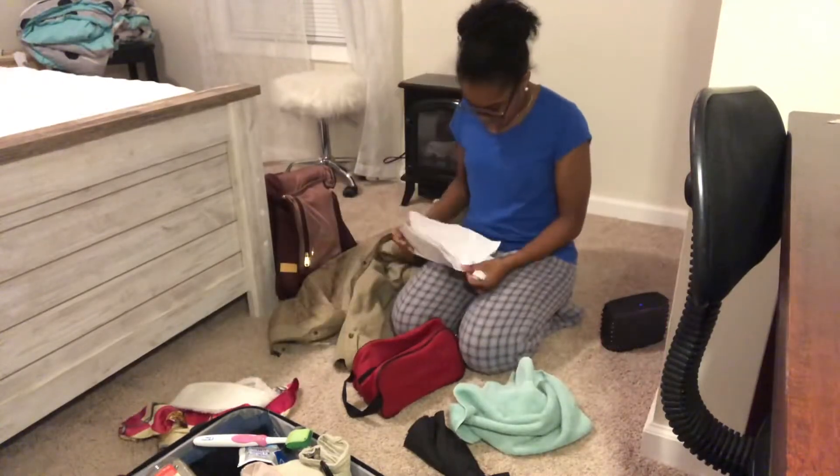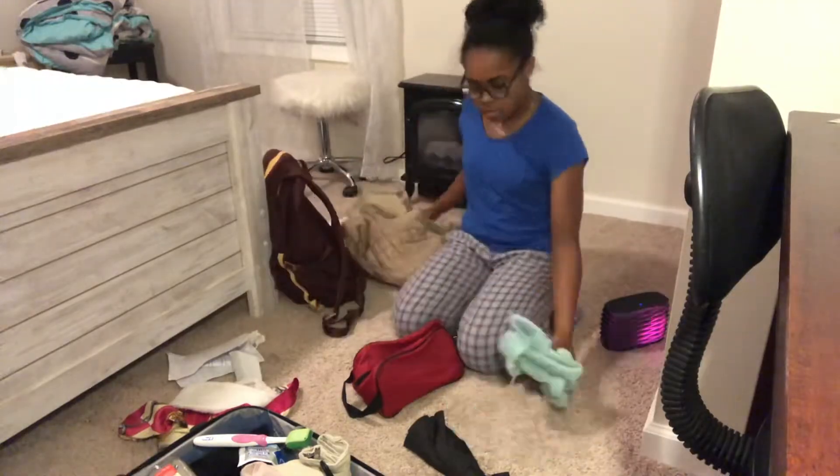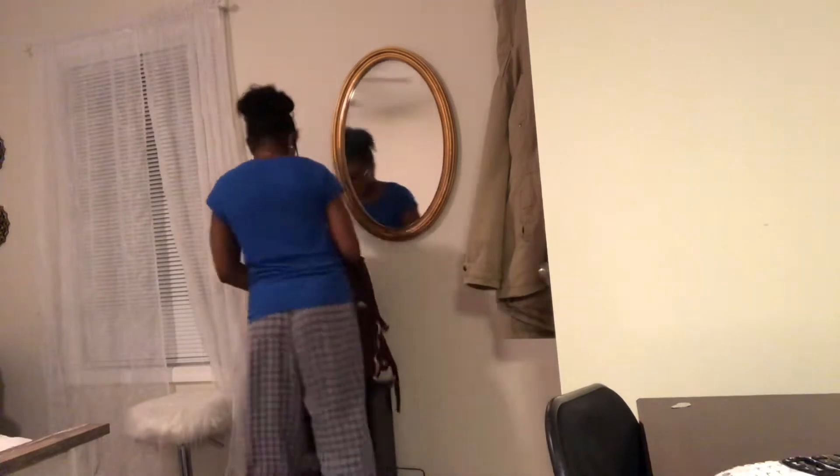Next I just start to declutter the floor by picking up things and putting them where they can go, as well as putting my backpack up and putting my coat up.